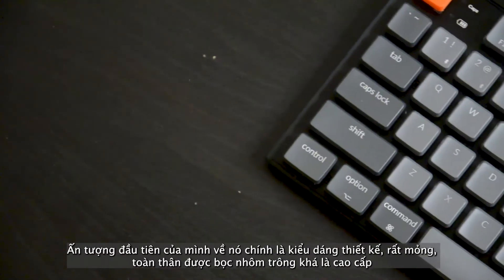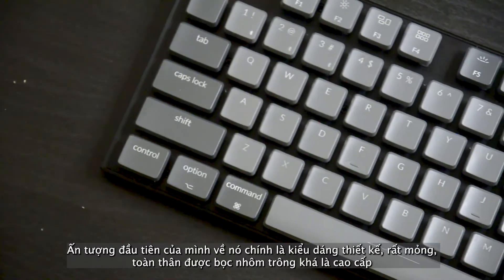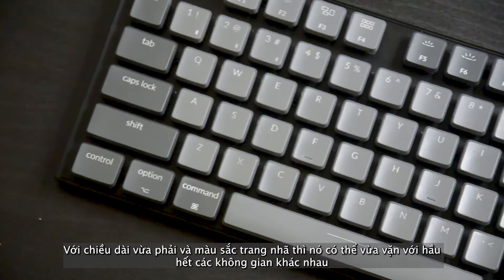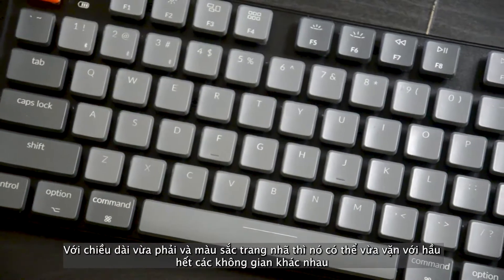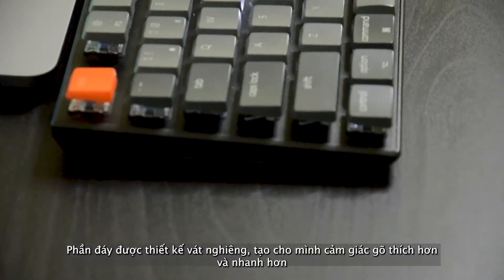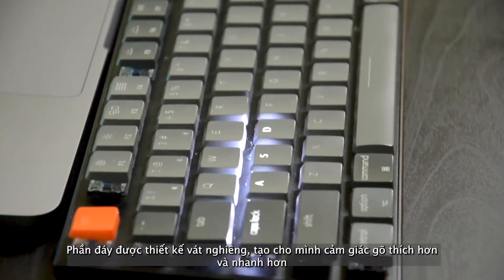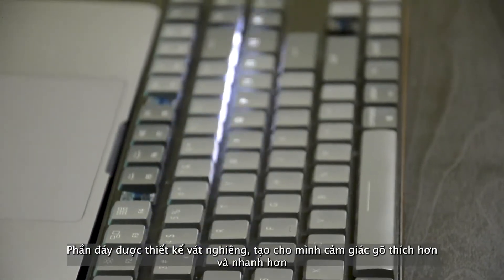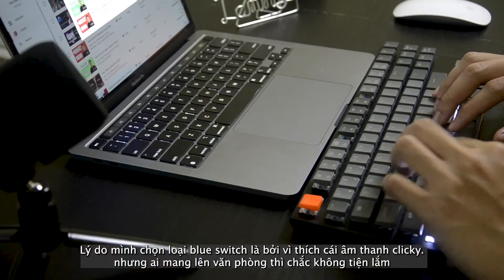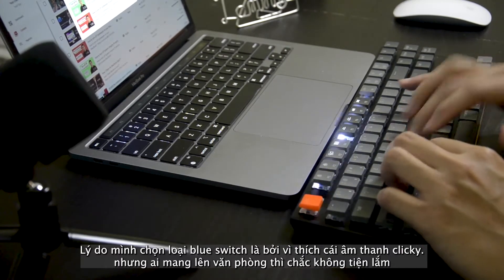The first impression when I opened the box for the first time is its design. The whole body is covered with black aluminum — very fancy, fits perfectly on my desk. This keyboard has a low profile design with an inclined base that brings all the keys closer as you reach, meaning you will type faster and easier. The clicking sound is so real and responsive every time you touch the curved key.